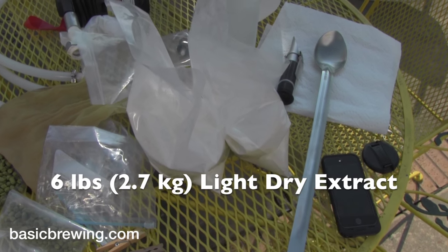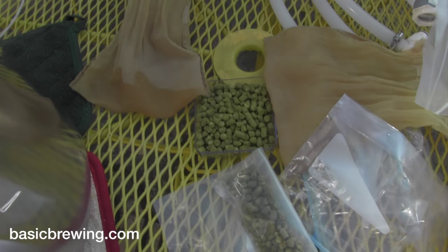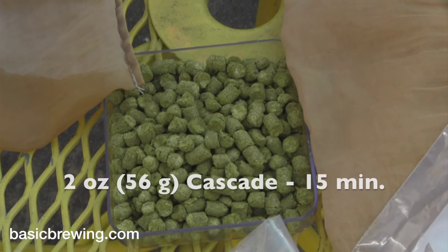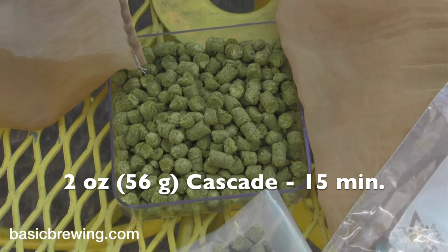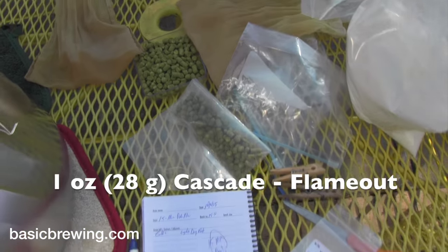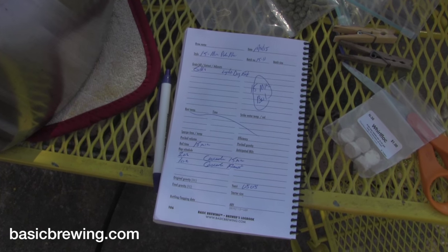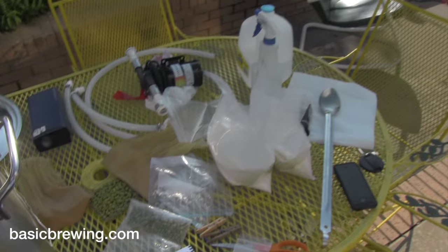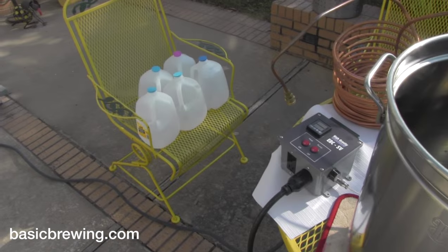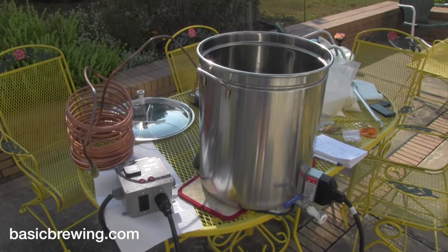Six pounds of light dry malt extract and three ounces of Cascade hops. There's two ounces for the initial charge at the 15-minute mark and then one ounce at the end of the boil. In case I forget all the details, it's right there written down in my brewer's logbook. We're using 15 minutes as the boil time.